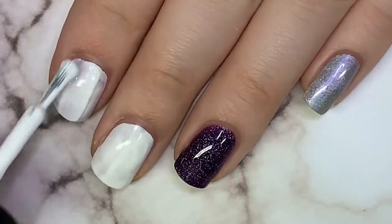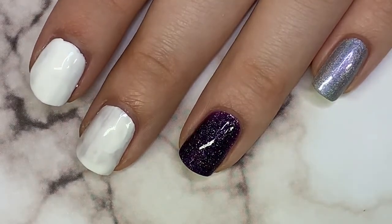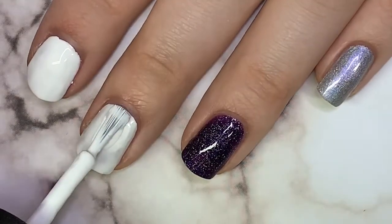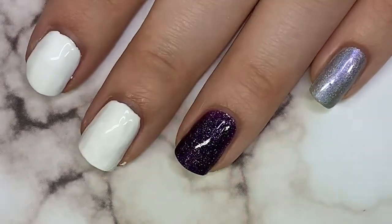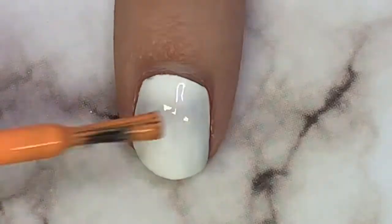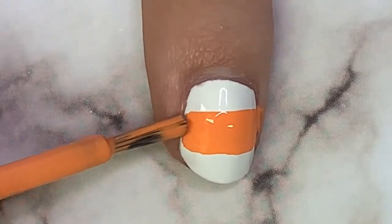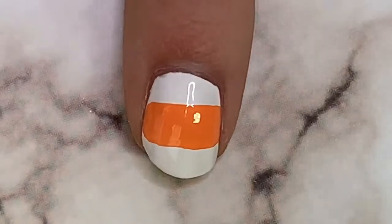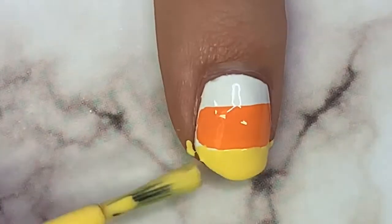Start off with two white nails and apply one or two coats of white polish. I just chose some accent colors for my ring finger and pinky to keep this mani really simple. You could do all your nails candy corn if you want, but then take a pale orange color and make a stripe across the center of your nail. You don't have to worry about cleaning up — just use a q-tip or angled brush for any excess.